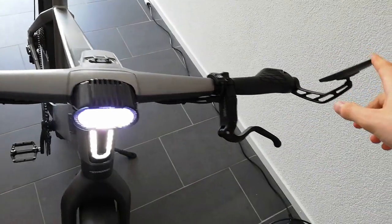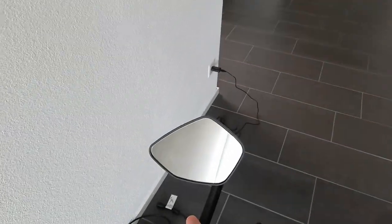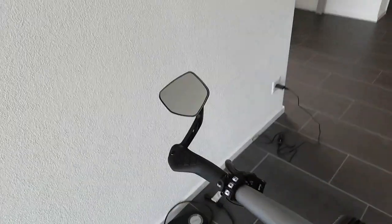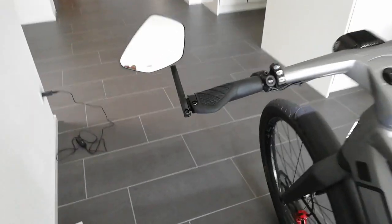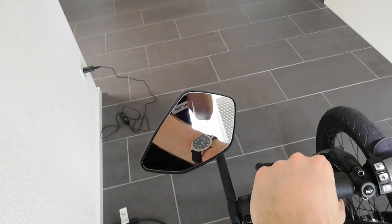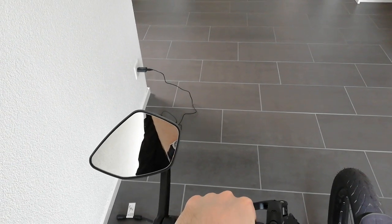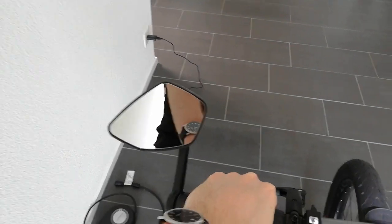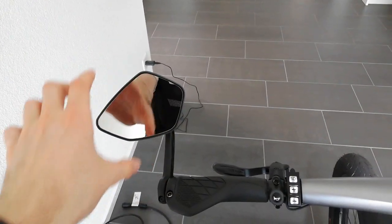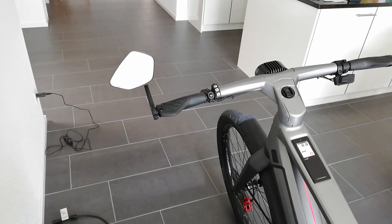One small thing: the rear mirror looks much better than the old one. The old one was flimsy and would wiggle and move when going over a sidewalk. You can screw it on the side to make it stiffer. The design is much better, but when your arm is there while riding, you can see part of your arm instead of the road. You can adjust the angle, and it's bigger so you can see more anyway — so it's no big deal.